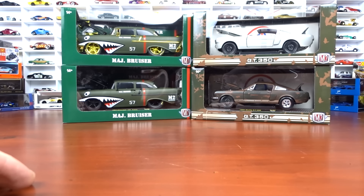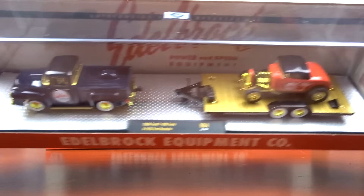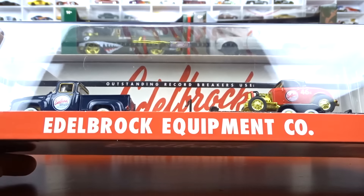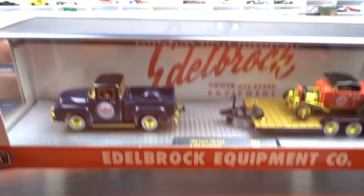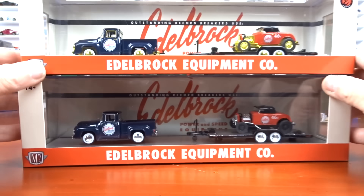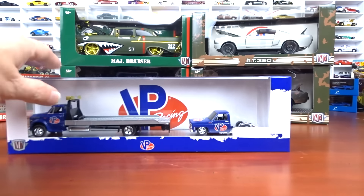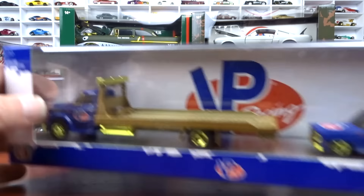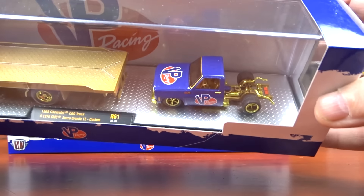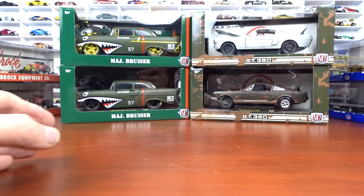Then we have the same thing in the haulers. The top one there is the chase done in gold — gold trailer and everything — but the checker plate base on these ones, because these are 1:64. This is gold on these, and this is your regular version without the gold. They do come in the hauler series. I got two different haulers to show you. This is the regular one and this is the chase again with all the gold. The checker plate base on the 1:64 scale — that is the difference between those.